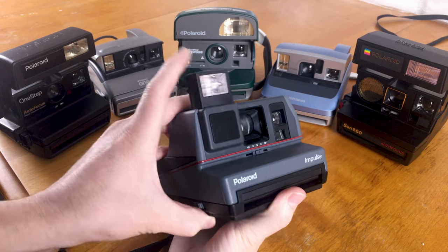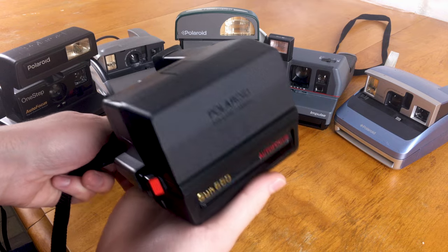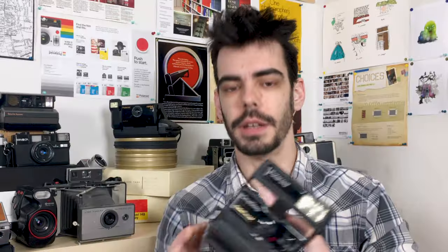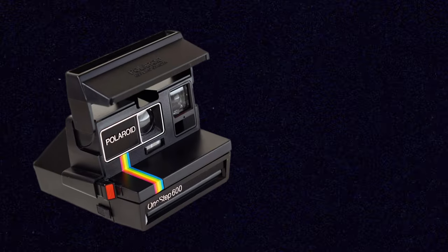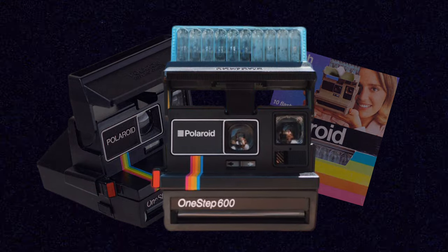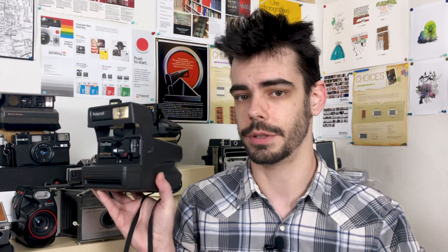All 600 cameras are basically the same camera and share the same basic features. A lot of them are these boxy-looking cameras — the classic ones with a viewfinder at the back and a pop-up section at the front. One significant aspect of the 600 cameras is that almost every version has a built-in flash, as opposed to the SX-70 models which had a slot on top for an external flash. There is one model, the One Step 600, that needed flash bars, but these are difficult to find now and best to avoid.